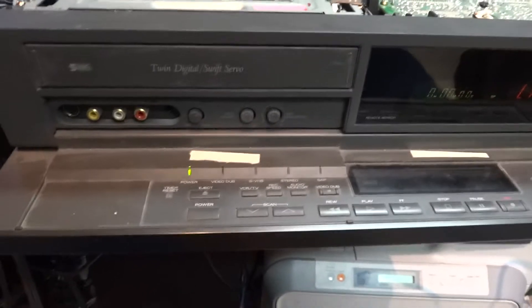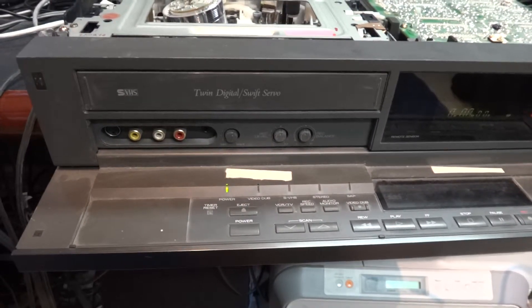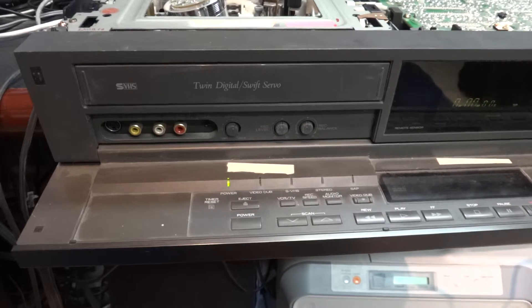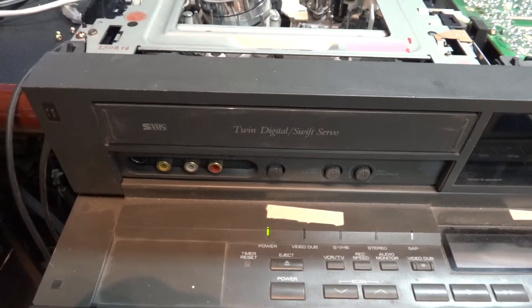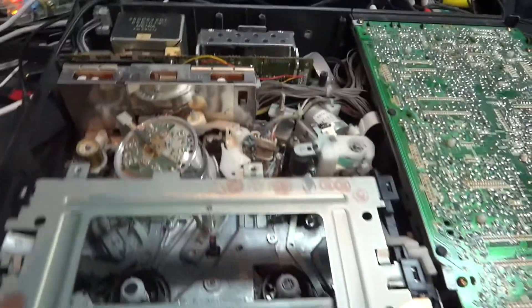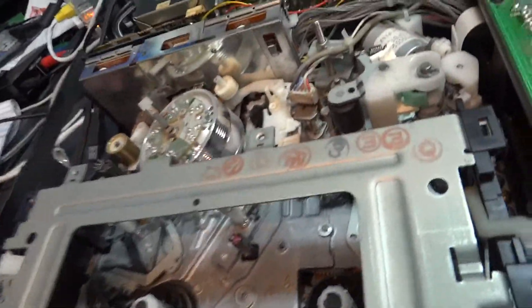Hi guys, I'm going to show you something here — maybe some of you have seen it before and others haven't — but I'm sure everybody recognizes what this is. This is a VHS machine. I just hauled this out of the closet; I've got some tapes I need to transfer over. I wanted to give it a quick once-over before running it — clean the heads and so forth. I figured I'd give you a quick look inside one of these, because not everybody has seen the guts of one, and they were actually quite marvels of technology in their day.